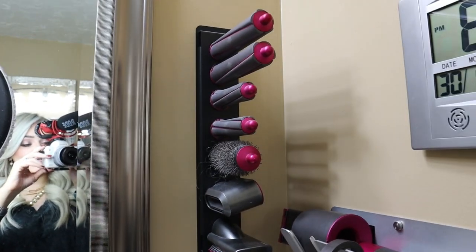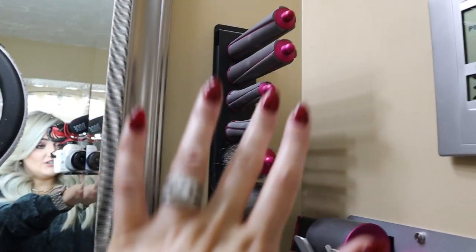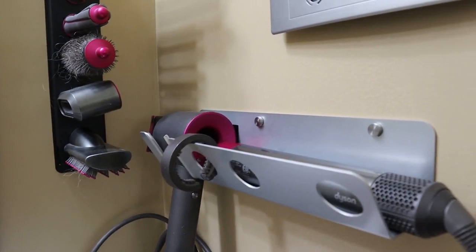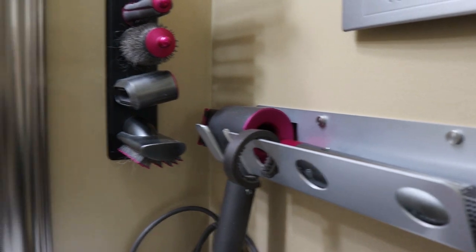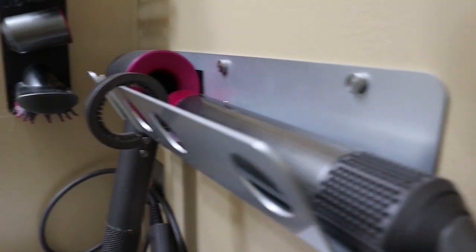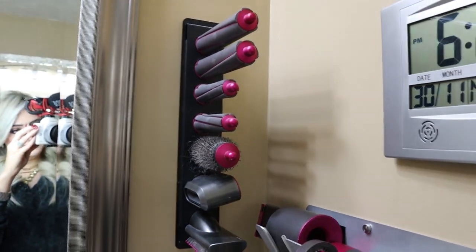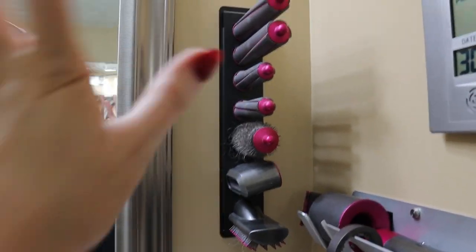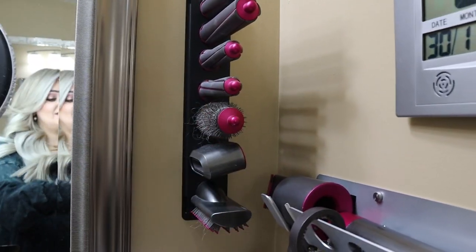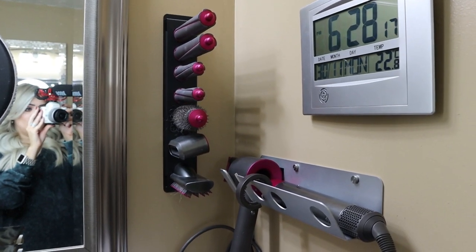I wanted to show you how I organize my Dyson attachments. The case got so crazy, so I found this organizer on Amazon and I will link it in my storefront. I also have this here for the blow dryer and then the air wrap sits right there. You have to clean your Dyson Airwrap all the time — your curling iron as well. Apparently I need to buy stock in Dyson. This just makes it easy and I can just grab what I need and put it away when I'm done.